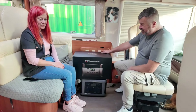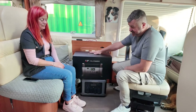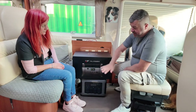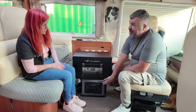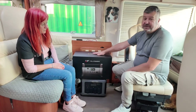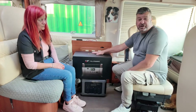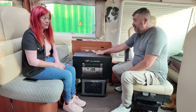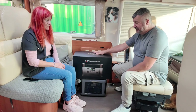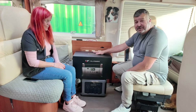Absolutely blown away with this one. And they've sent us this — it's far bigger than the one that we use. We've got 200 watts with the one we use, the 1800 watt one. This is 2400 watts with 400 watts of solar panel for us to do a review on. Blown away with this one, guys.